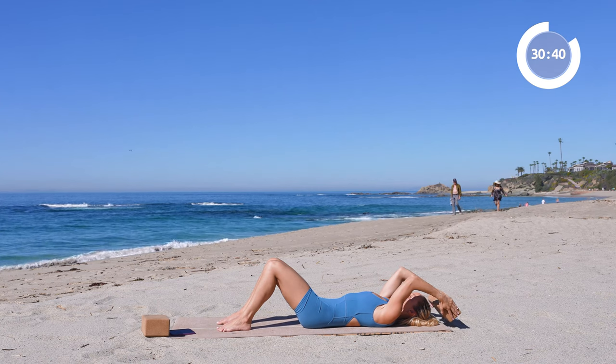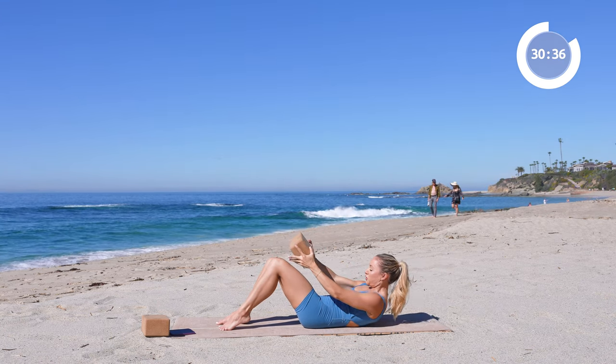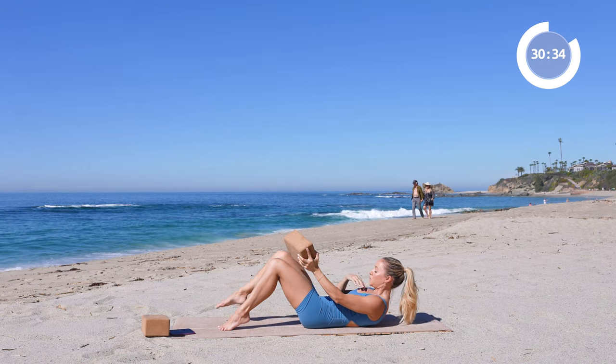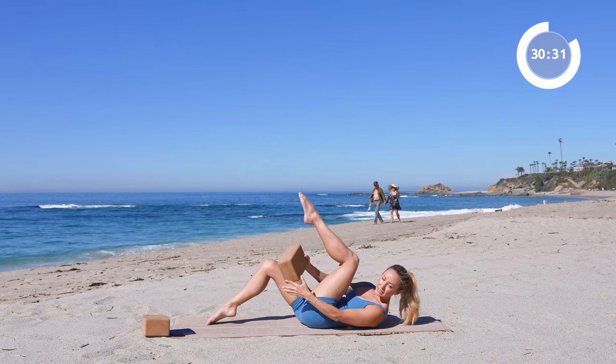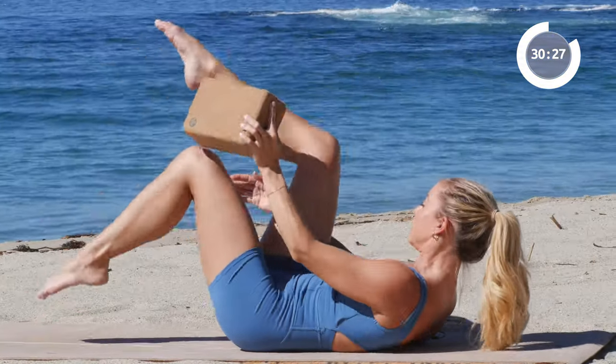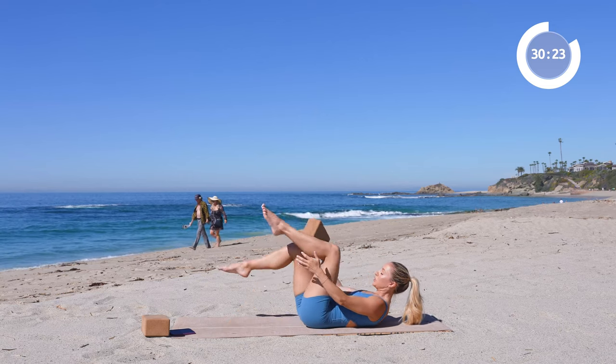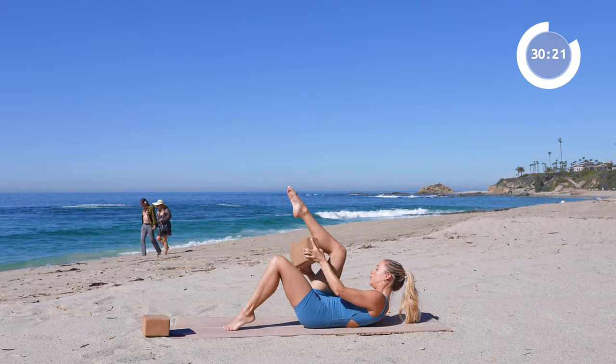We're going to do that one more time. Rise on up, chin in towards your chest — you might even feel those neck muscles working. Thread it through just eight times: eight, seven, six, five, four, three, two, and one. Beautiful.